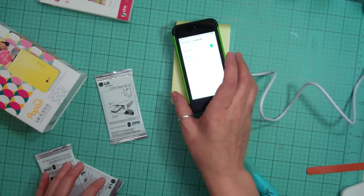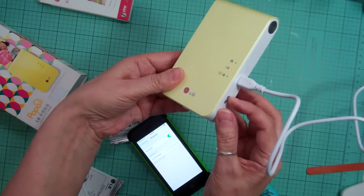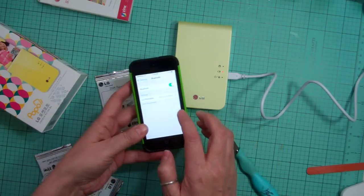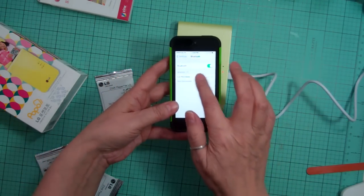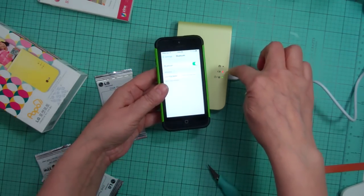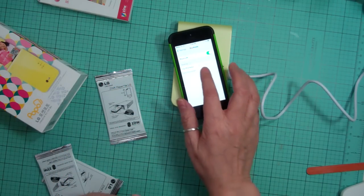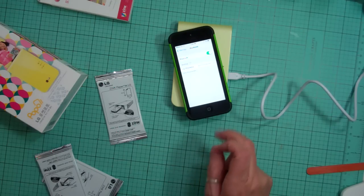Oh, maybe it's not turned on. There we go — it wasn't turned on. I saw the light but it was the charge light, not the on light. There are three different lights: printing, battery, and the on light. Now it is turned on.